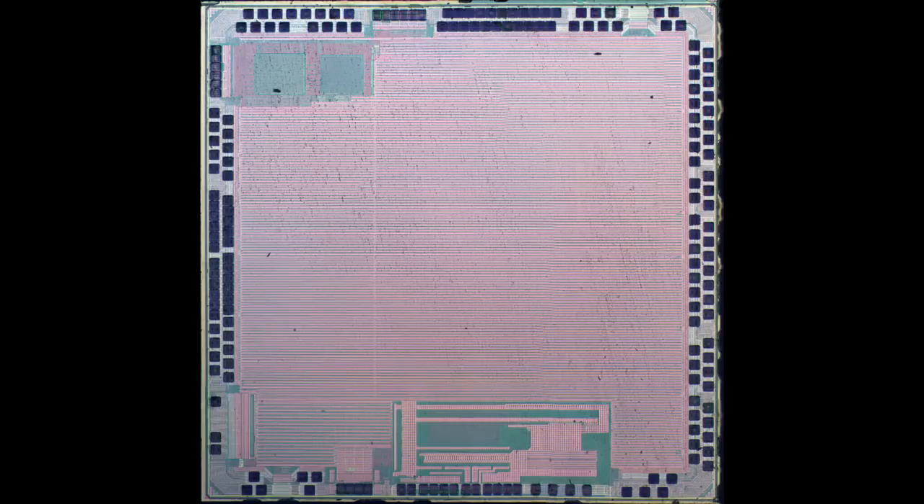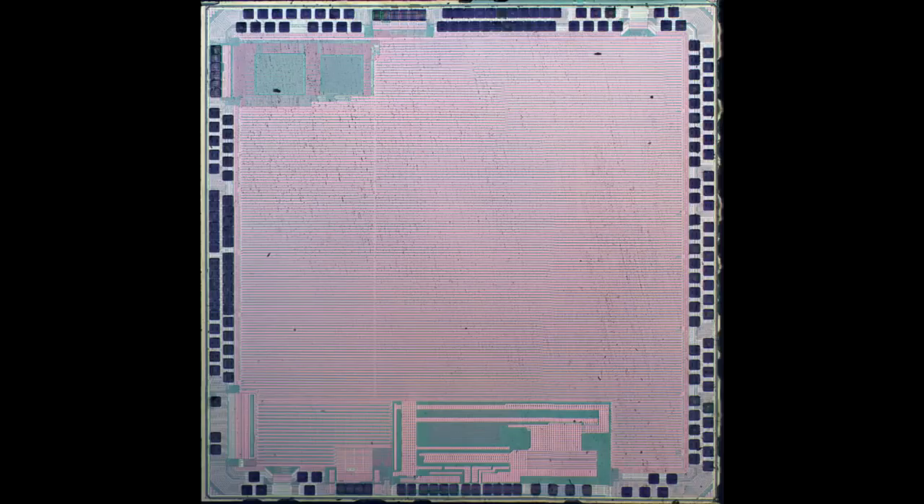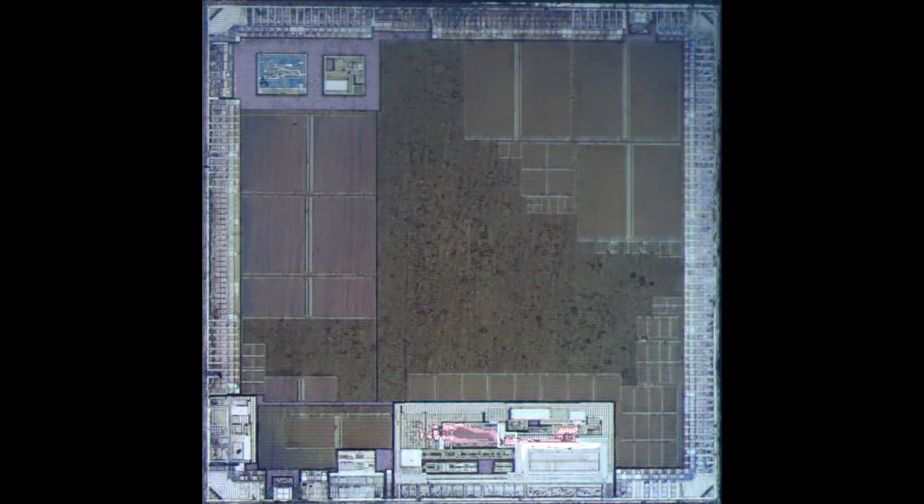Today I think we'll focus on the baseband processor. This is the view of it from the top, and we see of course there's a lot of metal in the very top — it actually doesn't look like there's much of anything going on. But if you strip the top metal off and look at the diffusion layer you get a real sense of what's going on. You can see of course a lot of memory structures — a tremendous amount of memory in fact. It looks like half the die.